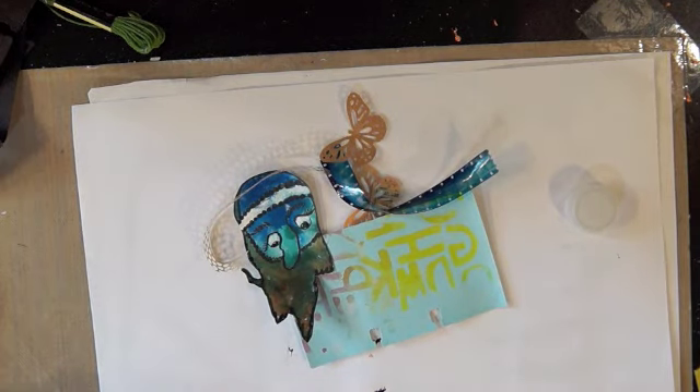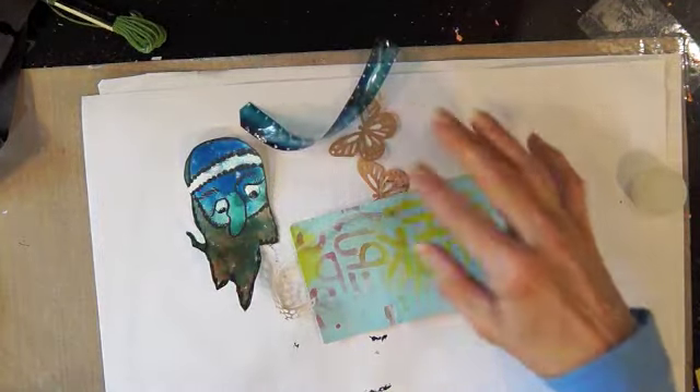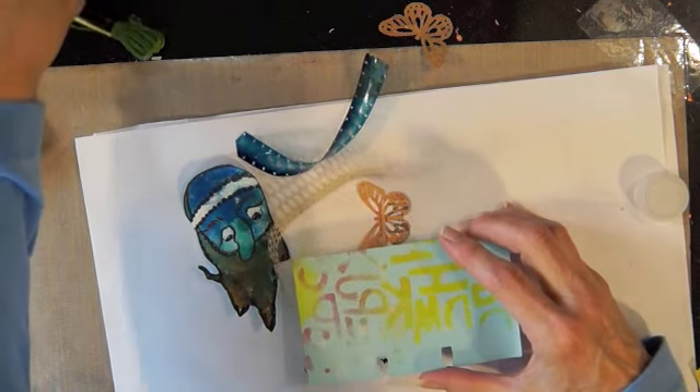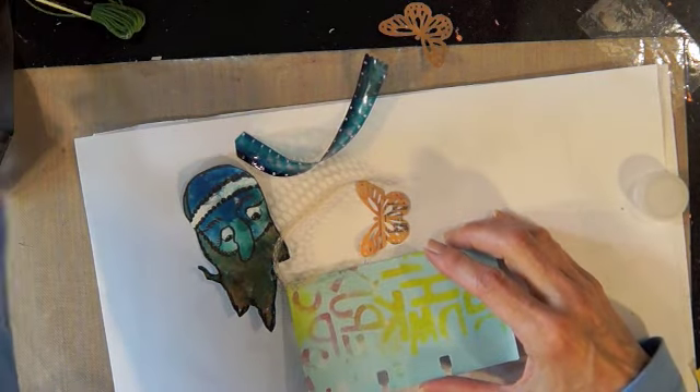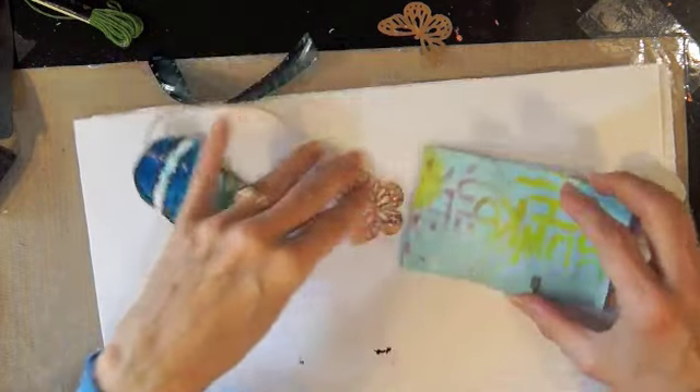Hello there, it's Saturday and it's time for art card 172. I have some things on my desk that need to get used up — they've just been sitting there waiting to be used.